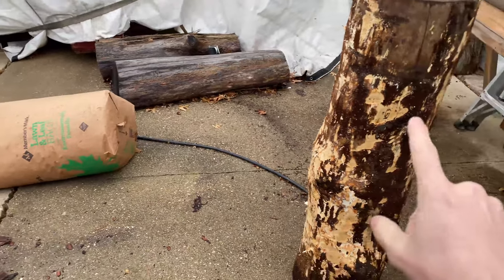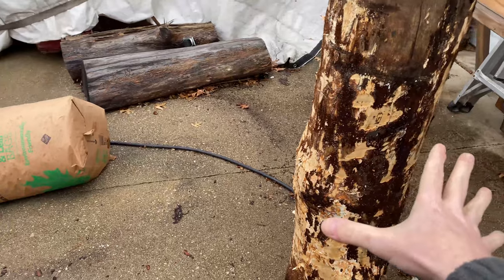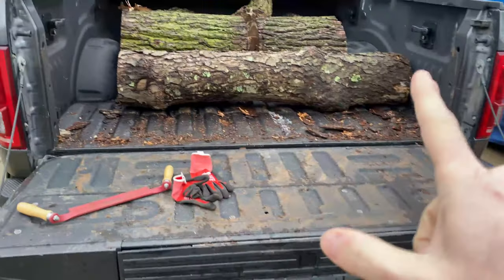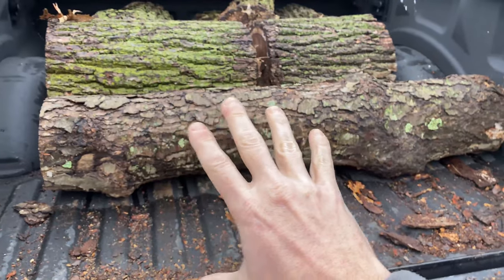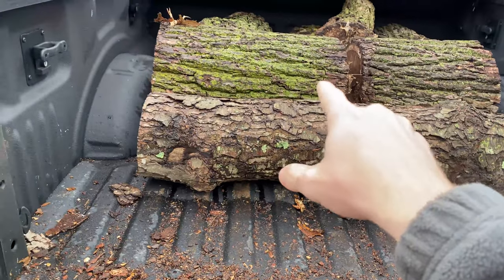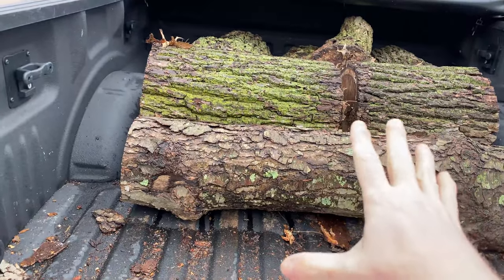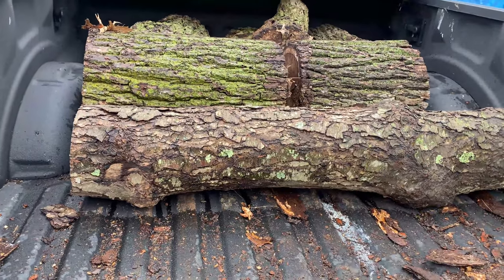If I strip the bark off as soon as I can, it dries out that layer and keeps the worms from growing, at least for the most part. The problem is that the cherry is a little older — it's been down longer than the walnut. With the walnut, I can't strip the bark off yet; it's on there too tight. So I have to let it sit for a little while before I'll be able to strip it.